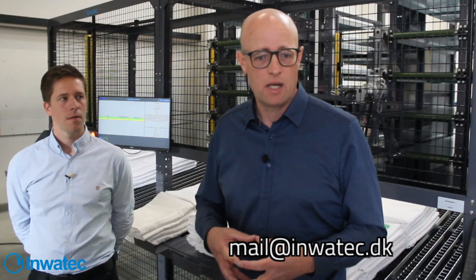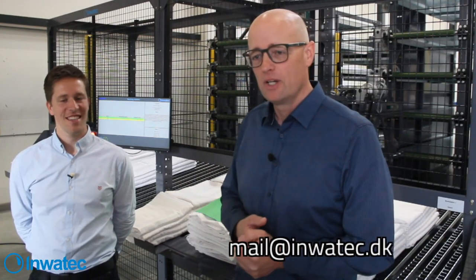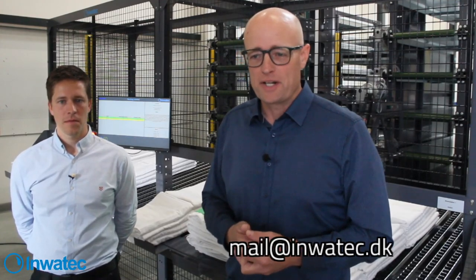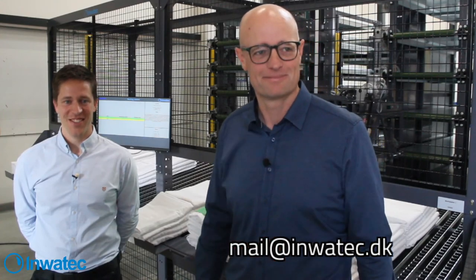We hope to do this live session again. We have quite a few interesting machines in the workshop right now, including a system going to Japan which could make a very nice live session, and also on the soil side. Sign up to our newsletter and LinkedIn so you can see when we have the next session. Thanks a lot and thanks for watching.